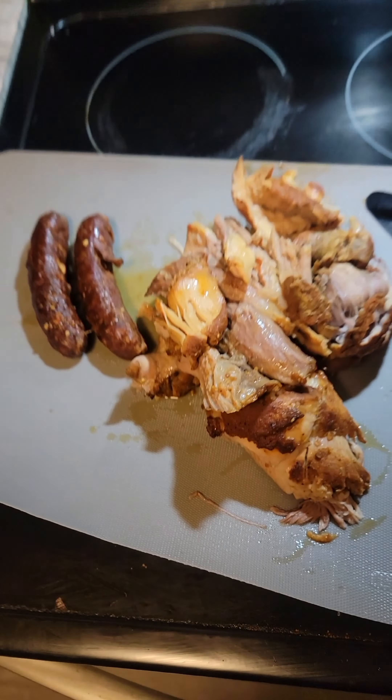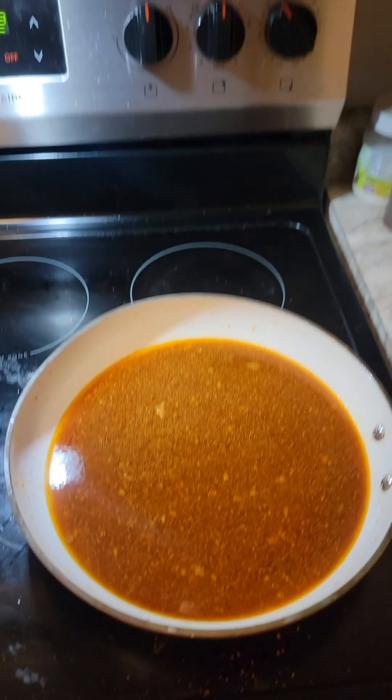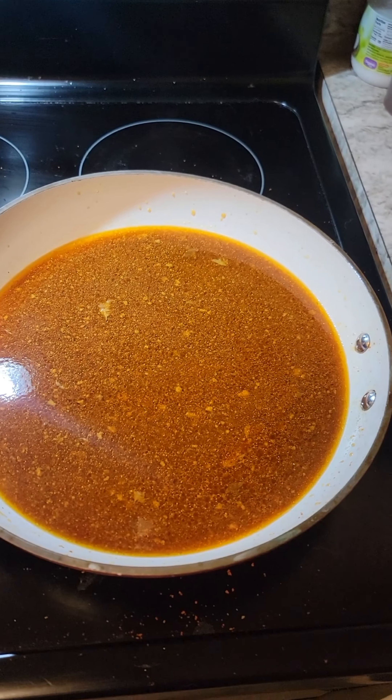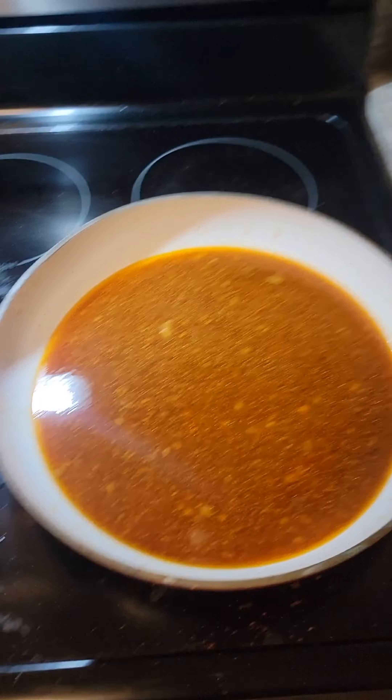Let it cool for 15 minutes first. Then we pour the cooking liquid into a pan and we're gonna bring it to a boil, boiling it for about 15 minutes until the liquid has reduced.